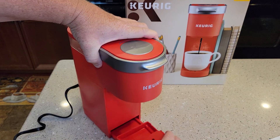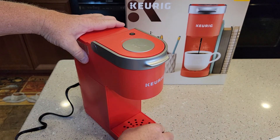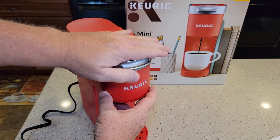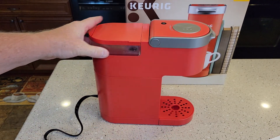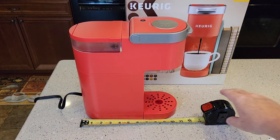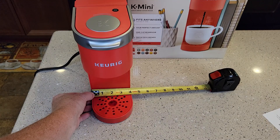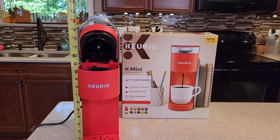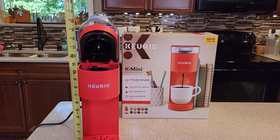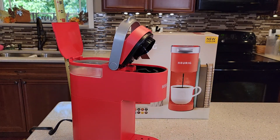I really like the looks of this. There's the drip tray — it's red. The Keurig logo looks nice. This looks like a really nice coffee maker. Dimensions front to back is about 11 inches, side to side is about four and a quarter inches, and height-wise it's about 17 and a half inches, so it will fit under a kitchen cabinet just fine.